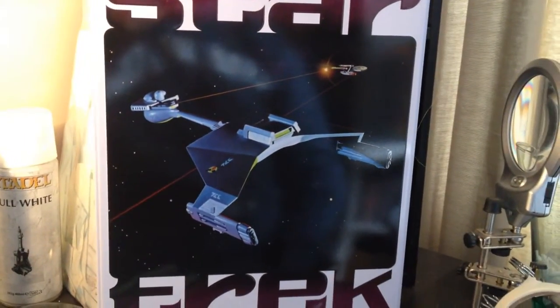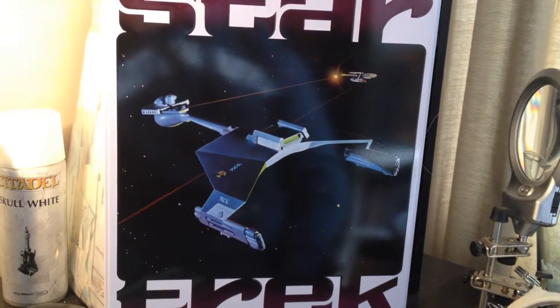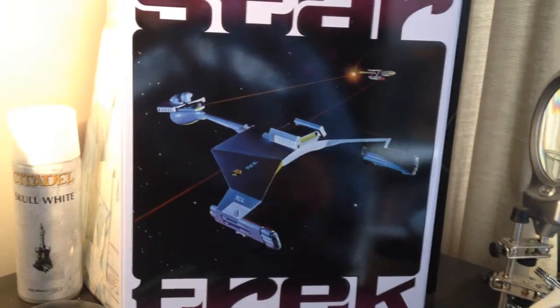Hey everyone, I just wanted to share some video progress on this kit from round 2 AMT — it's a re-release in the tin.